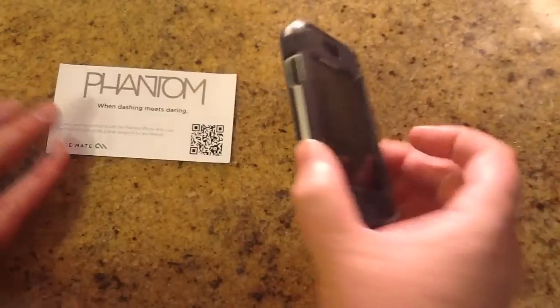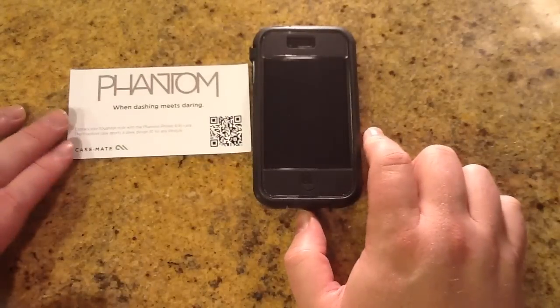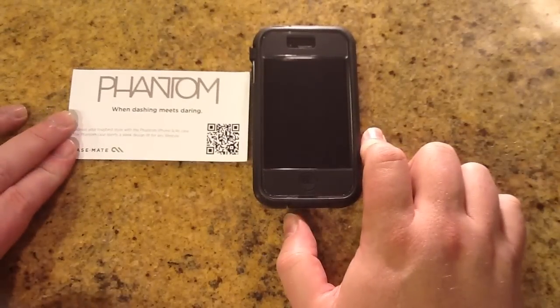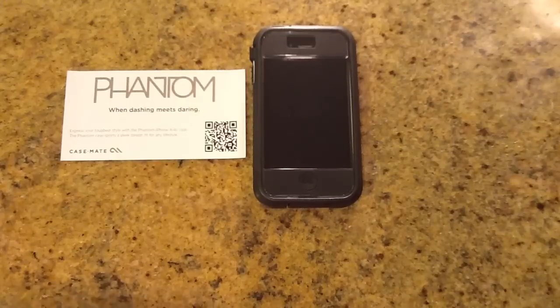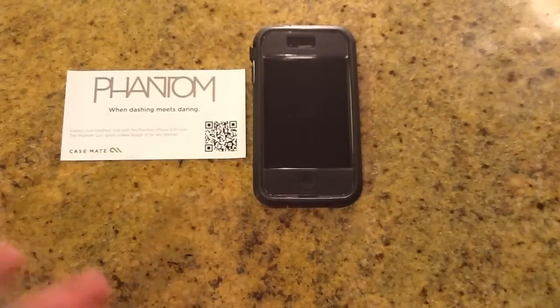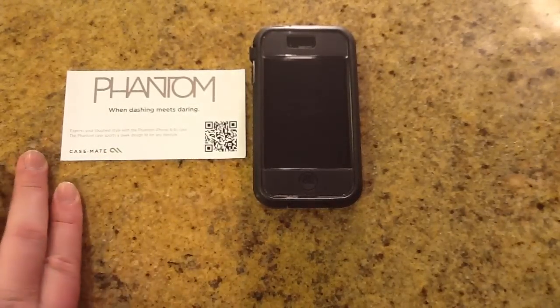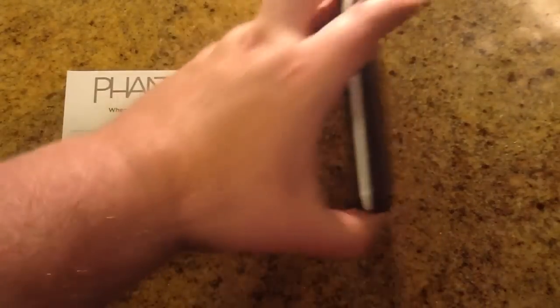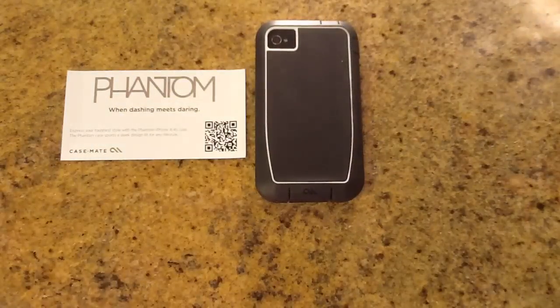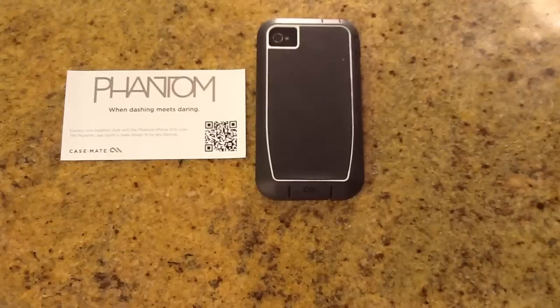It's a very hard case, so if your kids get a hold of it and decide to use it as a hammer, you will likely have much more protection than you would with a cheaper case. Be sure to check it out at case-mate.com — it's the Phantom series, it's new for them. Click the link below the video. Be sure to come back to thechrisvossshow.com often and check out all the latest and coolest products. Thanks for coming by.